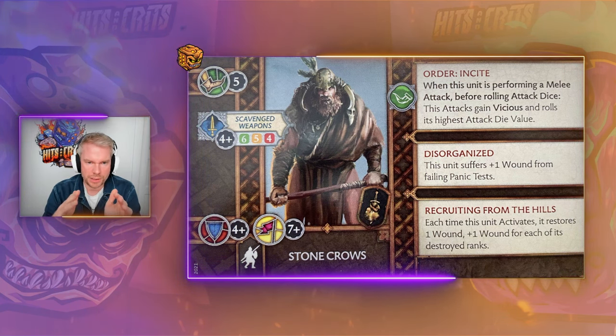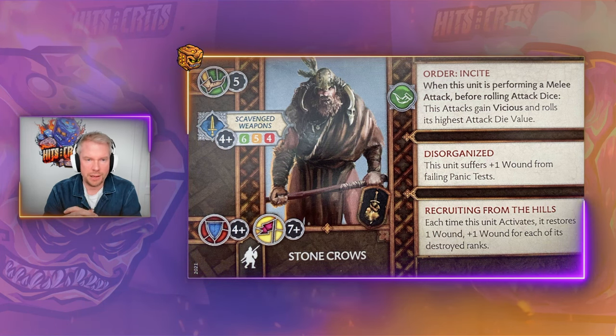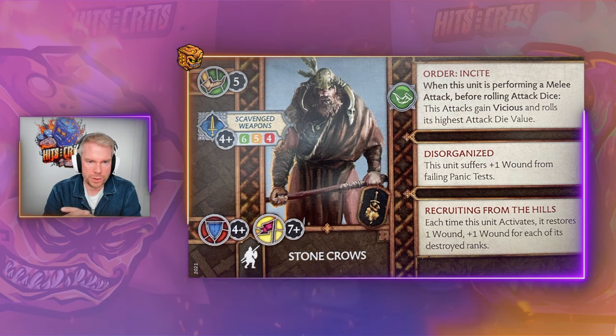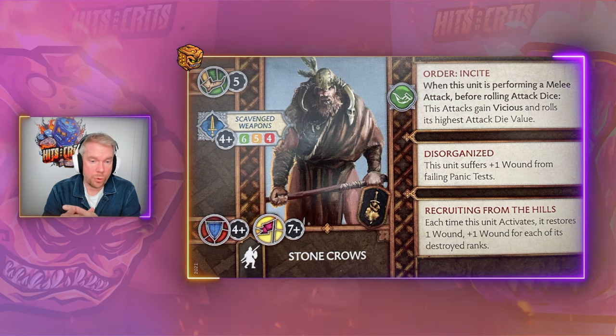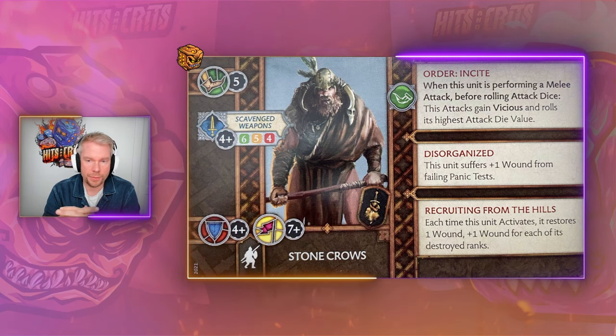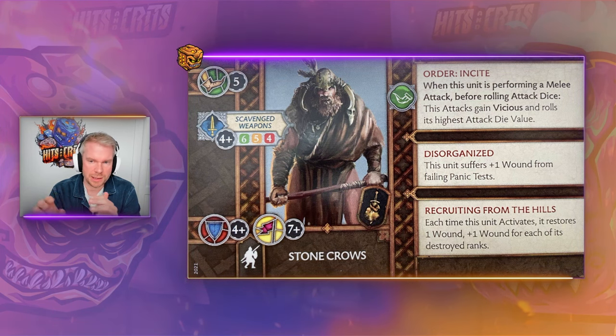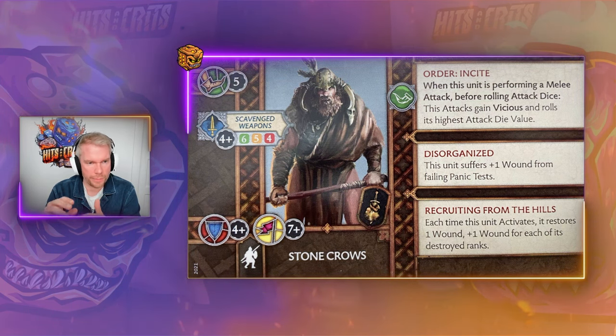Let's start with the regular profile. For five points this seems decent — five movement, hitting on fours, six-five-four attack dice. The four armor is quite good. The seven morale isn't great, especially when we look at the disorganized state. But for five points, this is still something I can go for.